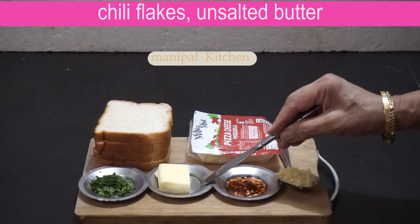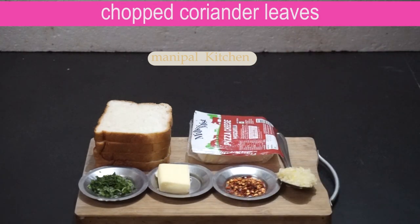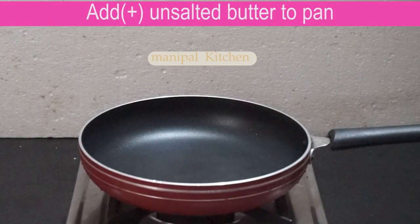Add 1 tablespoon of salt. You can add 1 teaspoon of wine. You can add 1 tablespoon of unsalted butter.